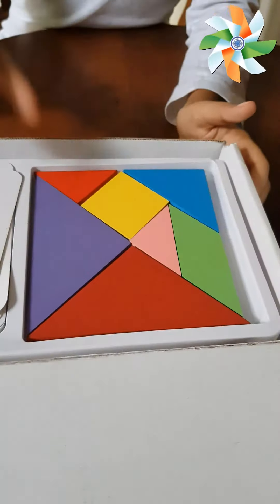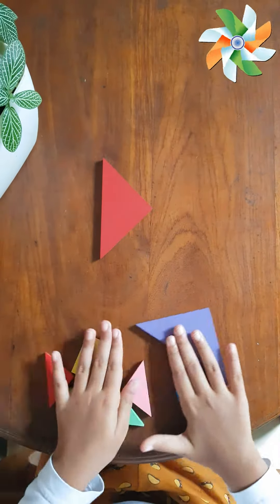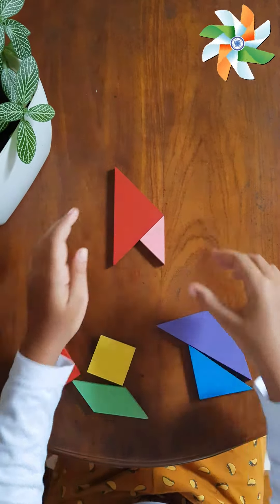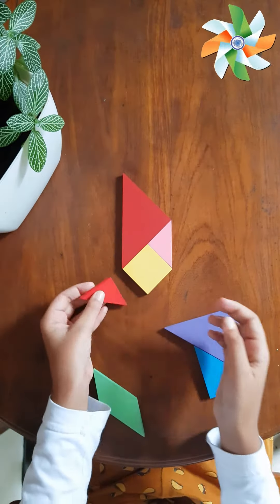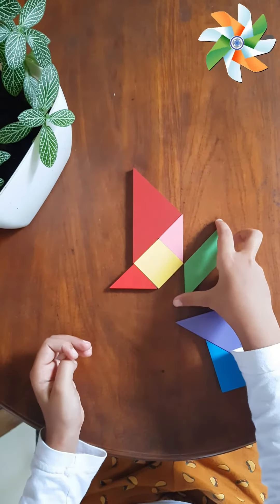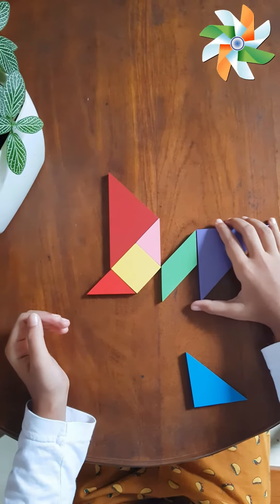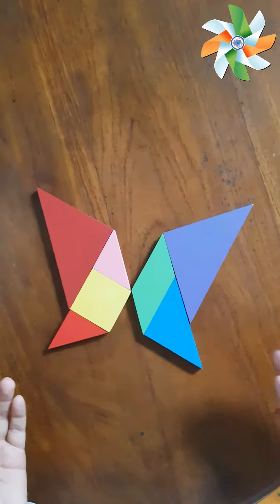The first step is to draw the same, and then you can draw the same. I need the L phase and I need the L. I'm happy.